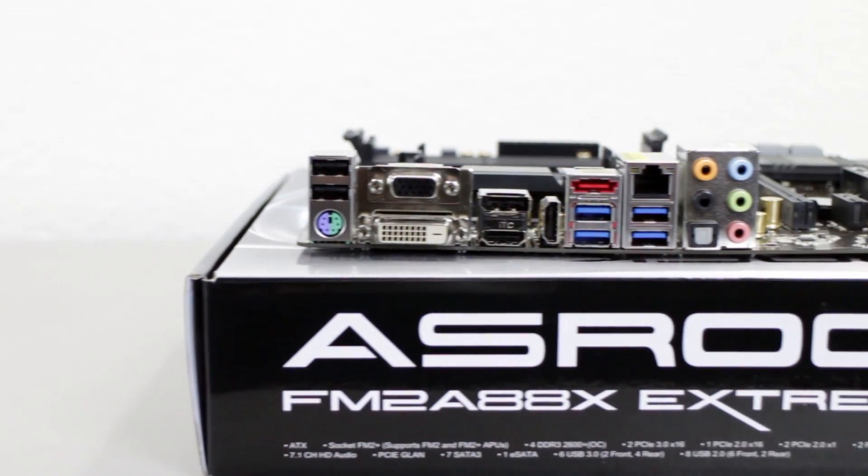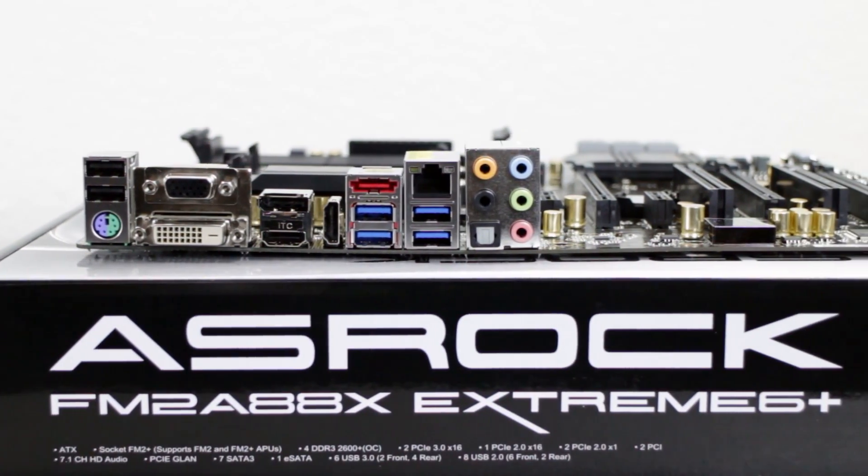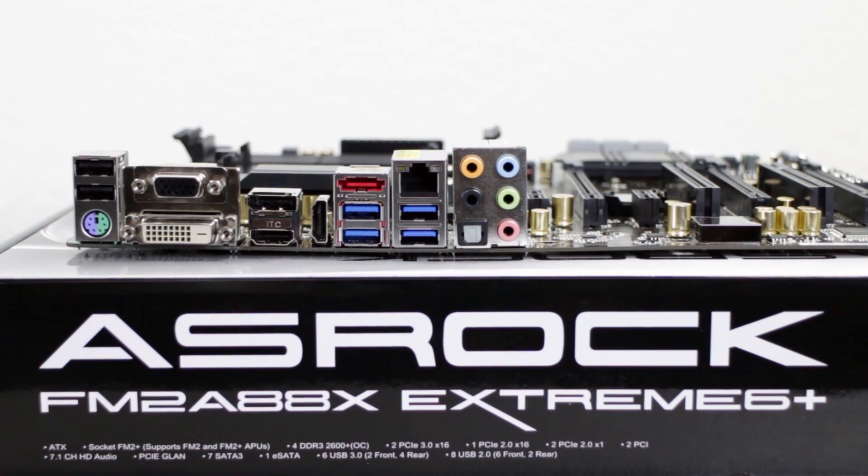The rear I/O of the motherboard consists of 2 USB 2.0 ports, a PS2 combination port, VGA, dual link DVI, a display port, HDMI out, HDMI in, an eSATA port, 4 USB 3.0 ports, an ethernet port, optical SPDIF out, and audio jacks.